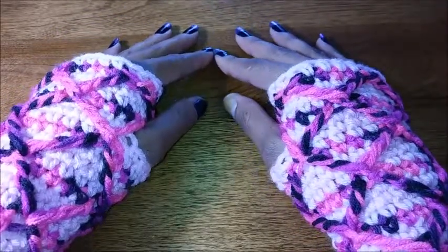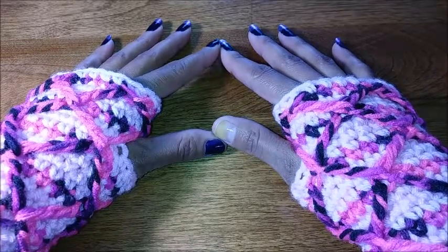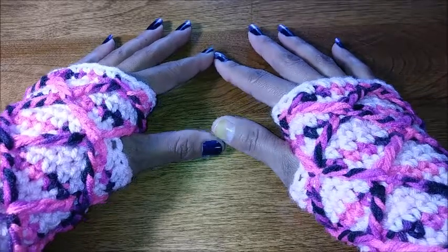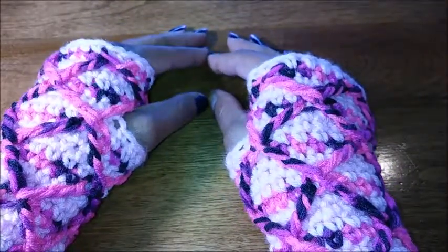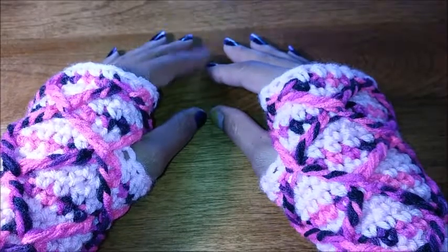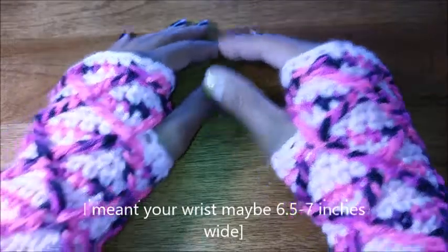I said multiples of six and chain 23 which doesn't make sense — however, it's because when I do my rounds, my beginning round I join the slip knot with a slip stitch and that makes my extra stitch. I do this because it creates a nicer more even finish, and I've just really grown to love it. To make this item for a small hand, your hand's going to be maybe about six and a half inches around, seven — that might be a little loose.